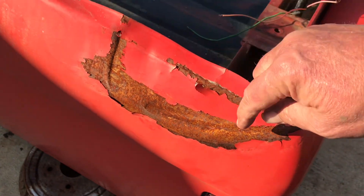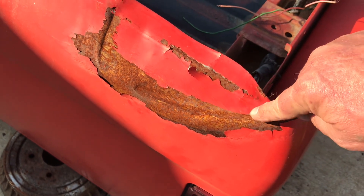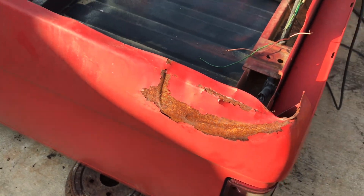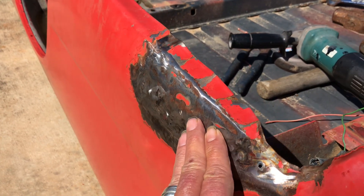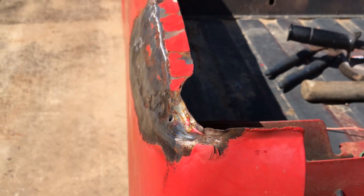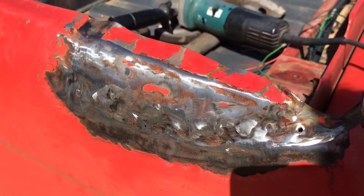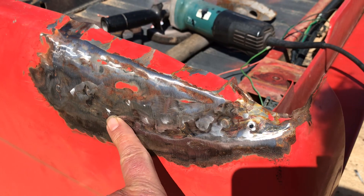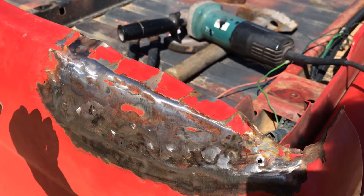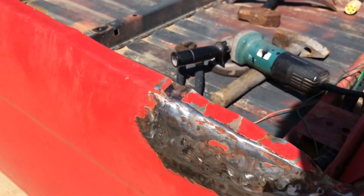If you saw my last video, you might have seen this dent right here — it was considerably more complex than I had anticipated. Here's where it stands right now: it's looking pretty good. Got a lot more dolly work that's got to be done on it. Took my stud welder to it, put it on that groove, pulled each of those out a little bit at a time, went back and forth across the studs, and then took the hammer and dolly to it. Still going to do that some more.